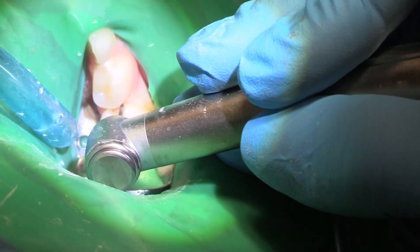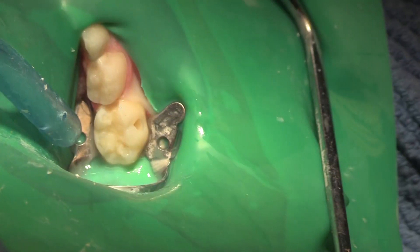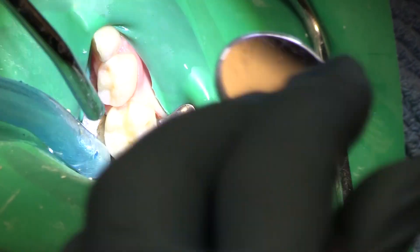I just want to go just a little further down here into that box, because I feel like that matrix is not going to go all the way down to the base if I don't.